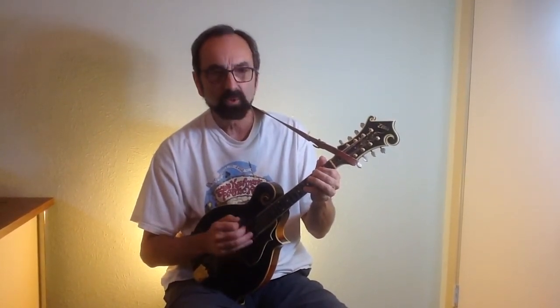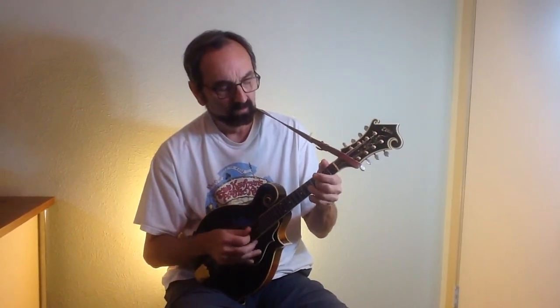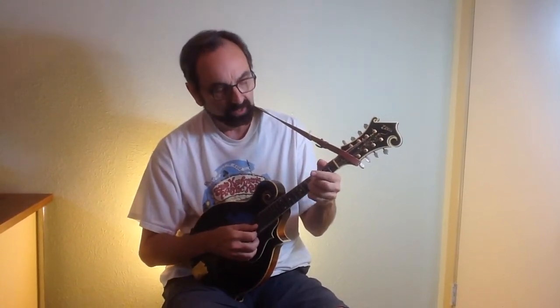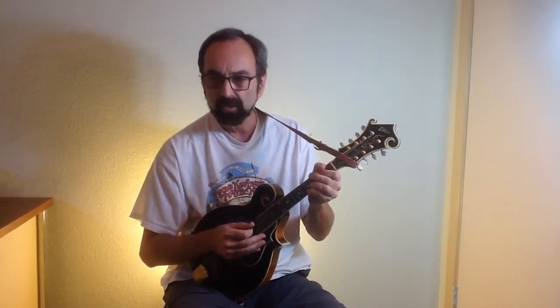Ralph Stanley's song Clinch Mountain Backstep was composed entirely of notes out of that scale. There's another bluesy effect right there — sliding into open strings. So that'll be another element you can use to add to your playing.